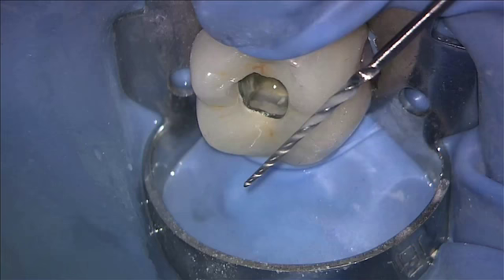We can see the advantage of the hybrid technique in using the very sharp blades to rough cut the prep and finishing with safe landed blades.